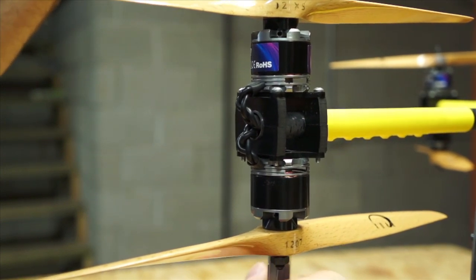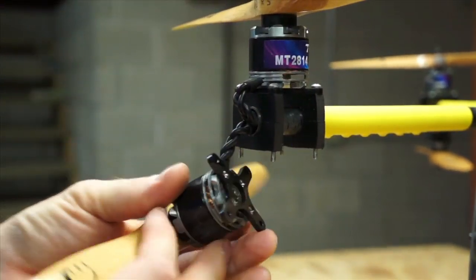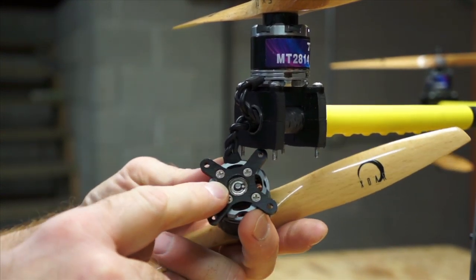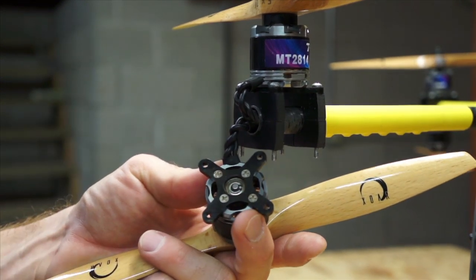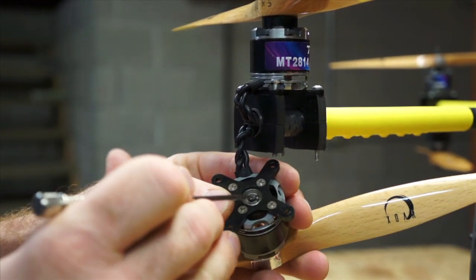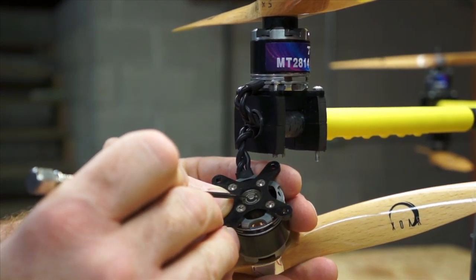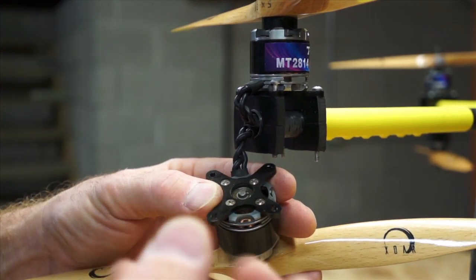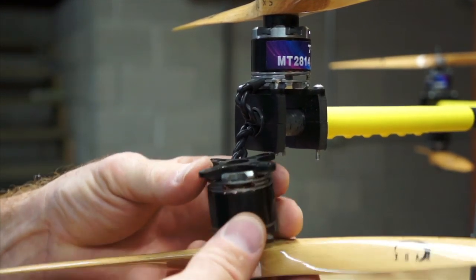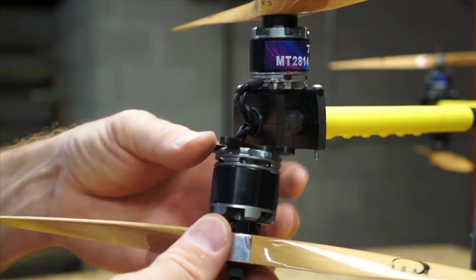With these coaxial setups where you have one motor on top and one motor on the bottom, the top bearing on the bottom motor has a tendency to collect a lot of dirt and dust. As the propeller is pushing the bell up, the spring clip and washer aren't really doing anything, so the washer just bounces around. After a certain amount of time, the washers on these motors are fairly malleable and start to wear, and that metallic dust can get into the bearing. I find that this top bearing on the bottom motors of coaxial setups tends to be the bearing that makes noise first.